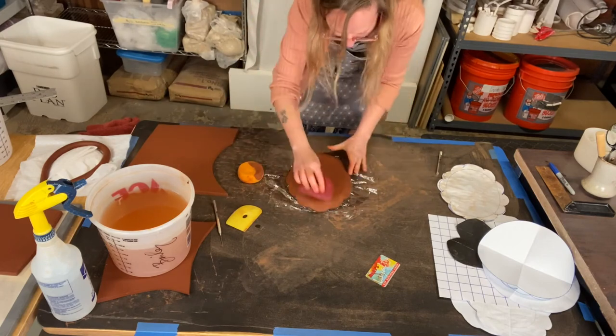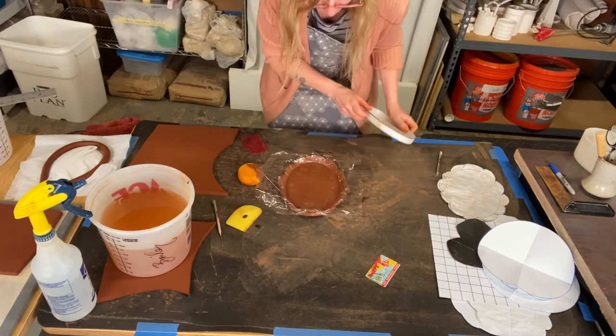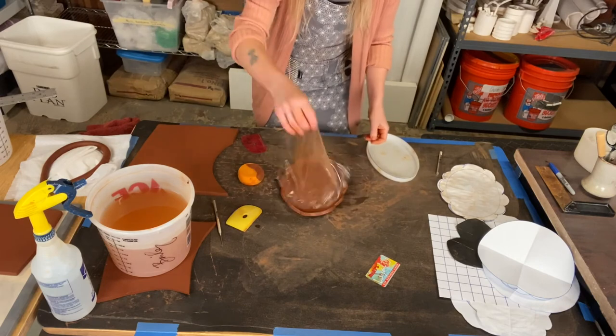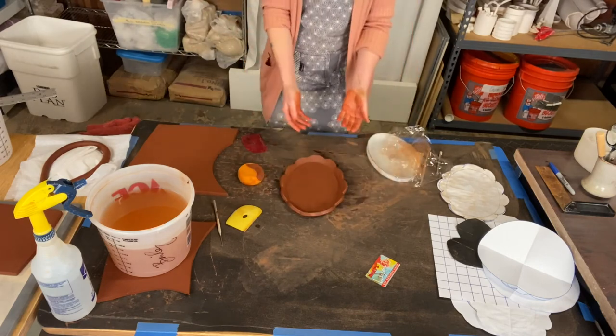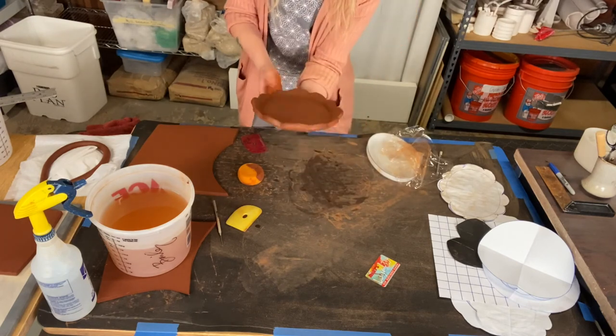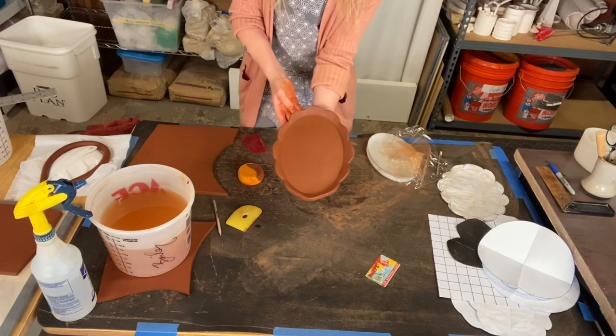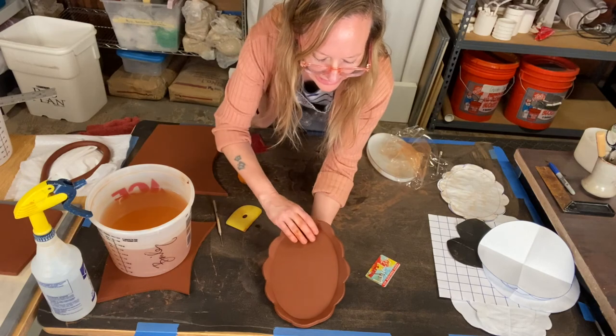Flip this — and voila! We've got a plate tray shape. I'm going to set this aside; it's pretty wet.